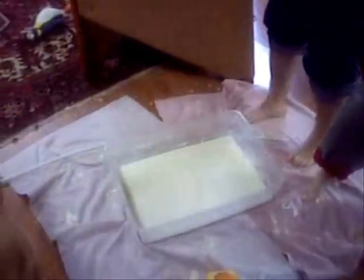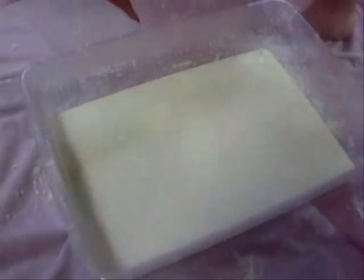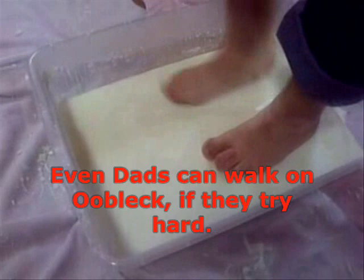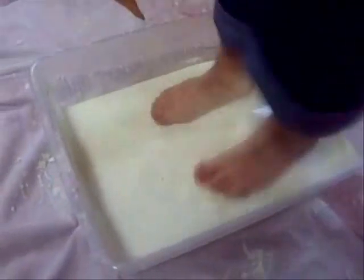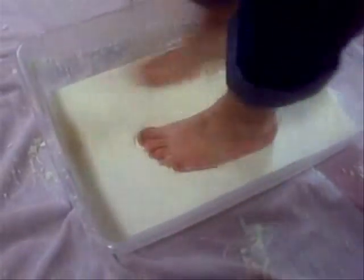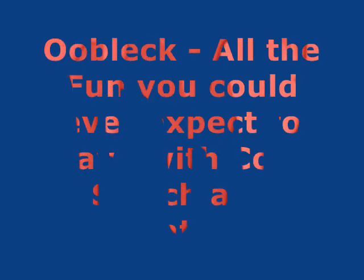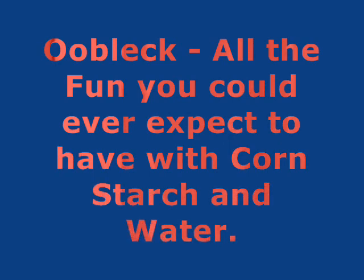Jason is going to walk in the oobleck. Let's go up close. Go — run! He's on top of the liquid. That's so weird! He's on top of the liquid. Oh my goodness, that is so bizarre. Get out of the liquid, get out of the liquid! I can't get out. I can't get out. Oh no.